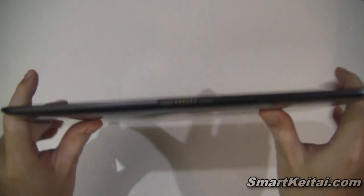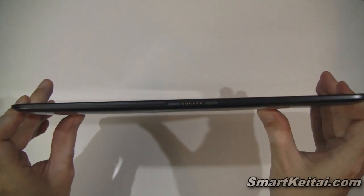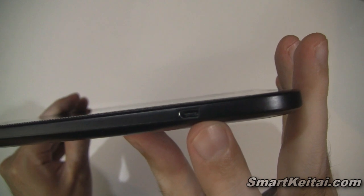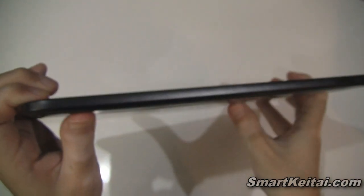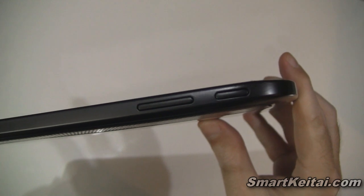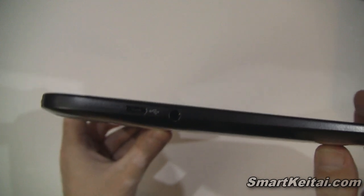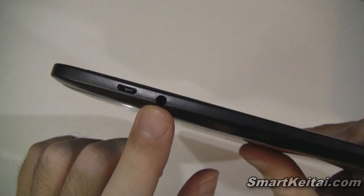Down at the bottom we have pogo pins for a docking accessory. On the right side, toward the top of the device, there's a micro HDMI output port so you can play media on a TV. On the top we have the volume up and down rocker as well as the power button. On the left side we have the micro USB charge and sync port — again not proprietary — and a 3.5mm headphone jack.